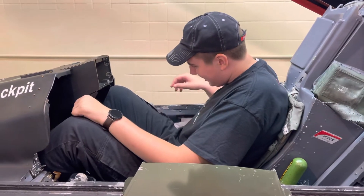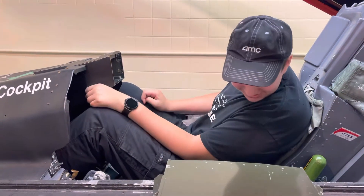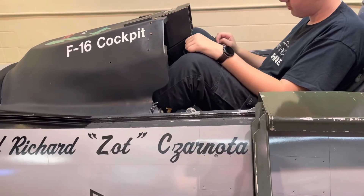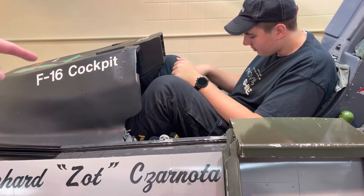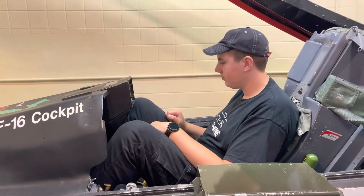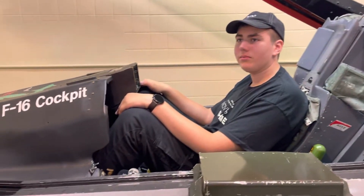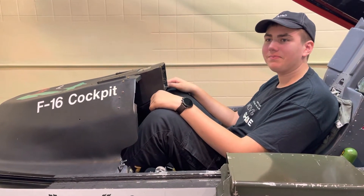Wow. That's a lot of things. These two planes are different generations. This one is what's called fly-by-wire, and the control stick doesn't directly control the ailerons and flaps and everything. It tells the computer what you want the airplane to do, and then the computer tells the controls where you want them.